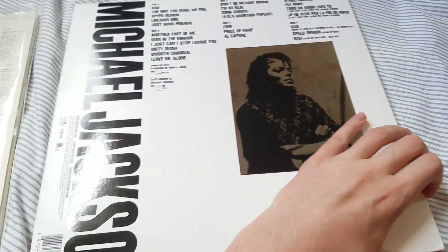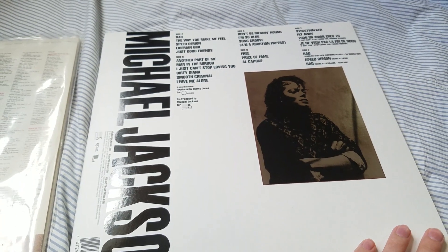Anyway, that's just me showing you the Bad album. Stay tuned — I'm going to be doing a Thriller album unboxing next. See you guys later, bye!